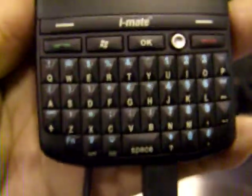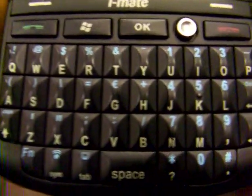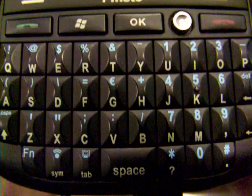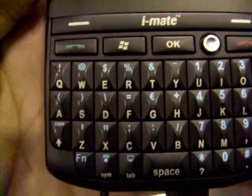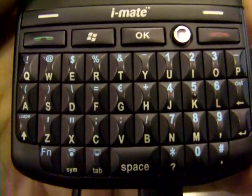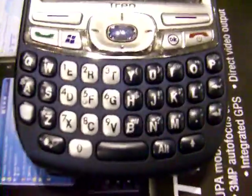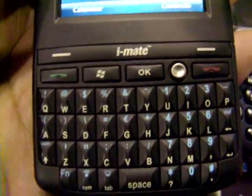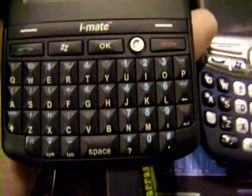A noticeable feature is the QWERTY thumb board. Unfortunately, the QWERTY thumb board is quite small. I tried to do some text entries on Word Mobile, but it's not as big as the one on my Com30750. Let me take a video comparison — this is the Com30750 thumb board, and this is the one on iMade. See the difference.